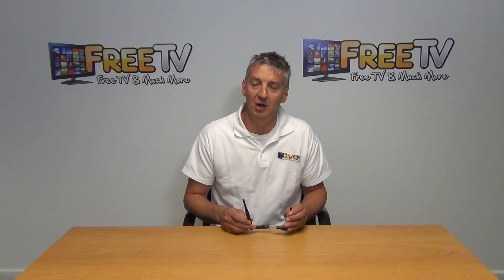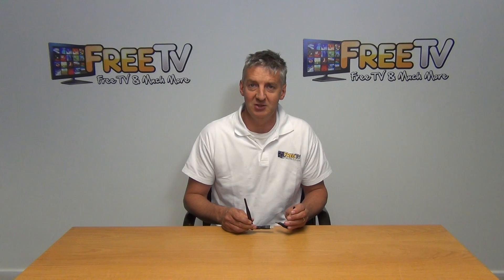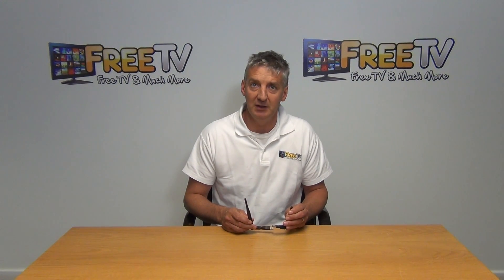It's part of a wider range of Wi-Fi dongles, remote controls, and other accessories that are found on the freetv.ie website.